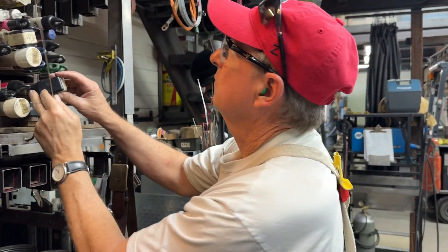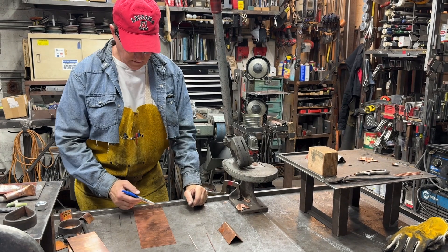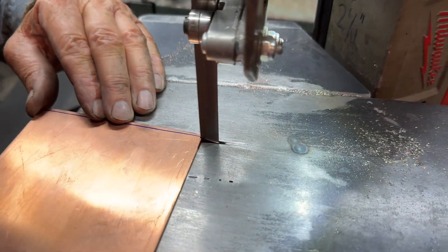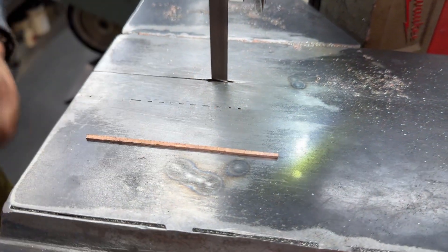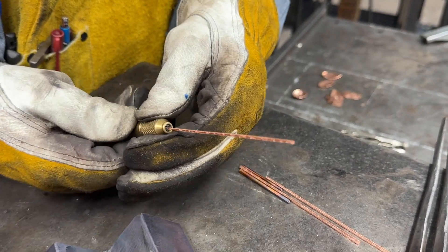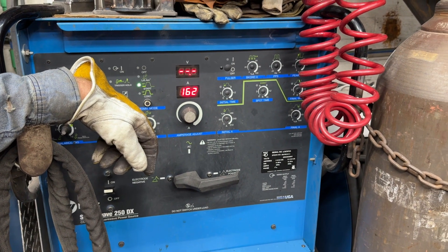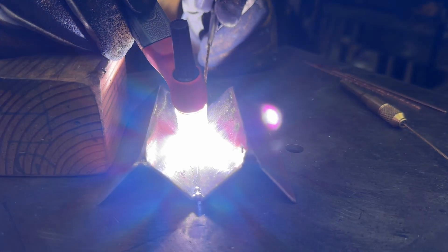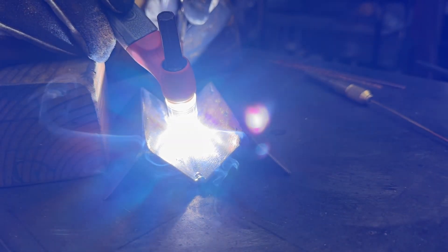You could use silicon bronze, you could use Romex wire, or you could cut out some TIG rod from the base material to get a really close match. What I did is take a copper sheet and cut out as close to a square as I could. I'm going to start at about 160 amps with this next series — this is probably about 14 gauge copper — and I'm going to show welding on the inside corner and then the outside corner and the result on the back.